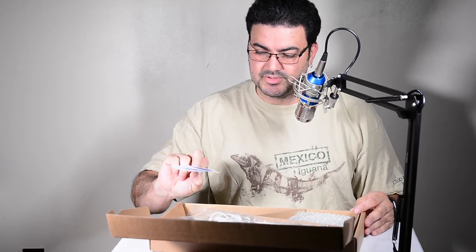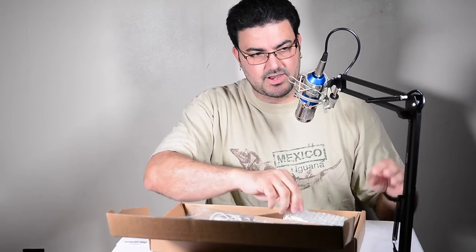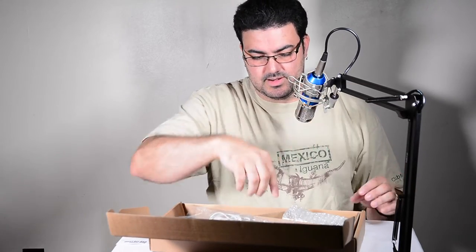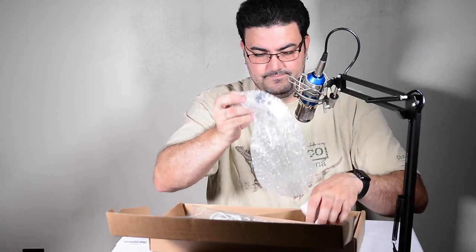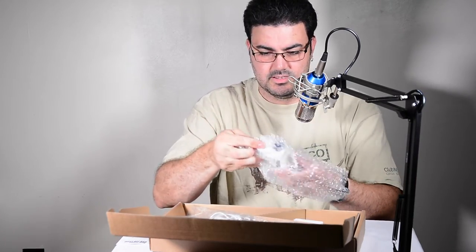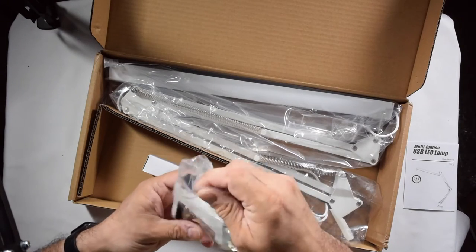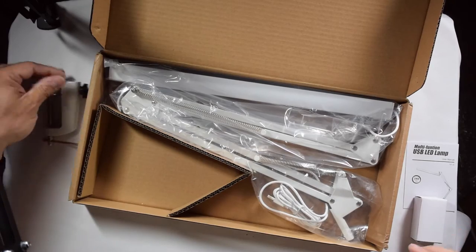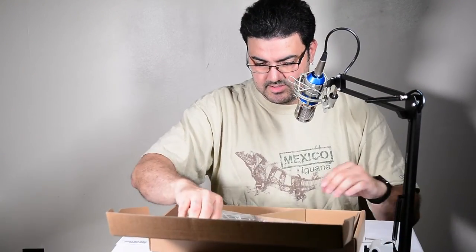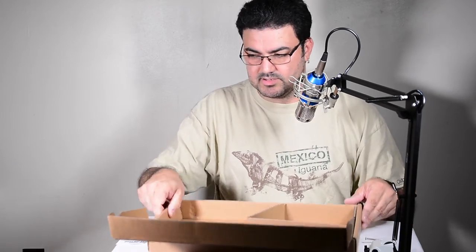What we have is a multi-function LED USB lamp, and it's kind of like a bracket. Let me pull this stuff out so you guys can see what it looks like. I'm just gonna throw the packaging on the floor. That's a nice little bracket — let me move this box out of the way.